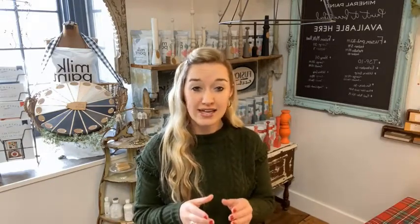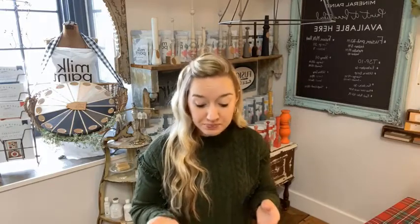Fusion uses the slogan that milk paint has endless possibilities, and that's really true. You can achieve such a variety of looks. Over this month I'm going to show you a variety of finishes you can achieve with this paint. It's truly one of my favorite paints to use. In my own home I decorate with it a lot because you can get that mid-century modern smooth finish if you want, or you can get that super authentic old-world chippy look. You can make a new piece look old — you can just do so much with it.